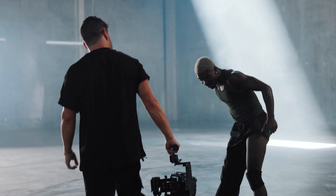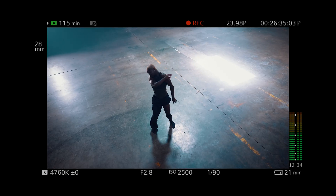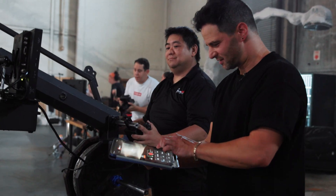That was so good. Alright, let's do a take on the jib. I'm gonna hit record on the app.